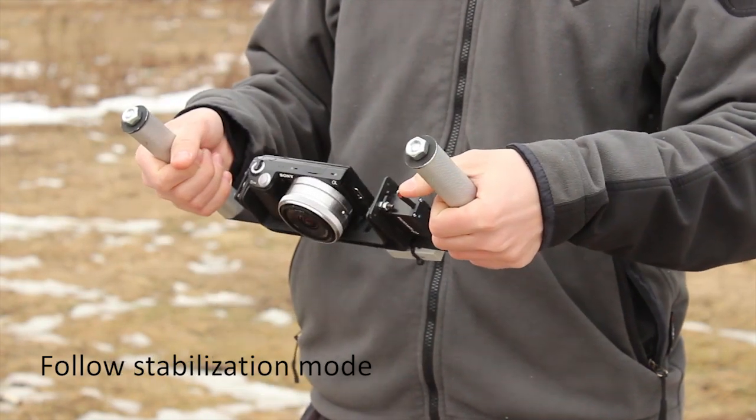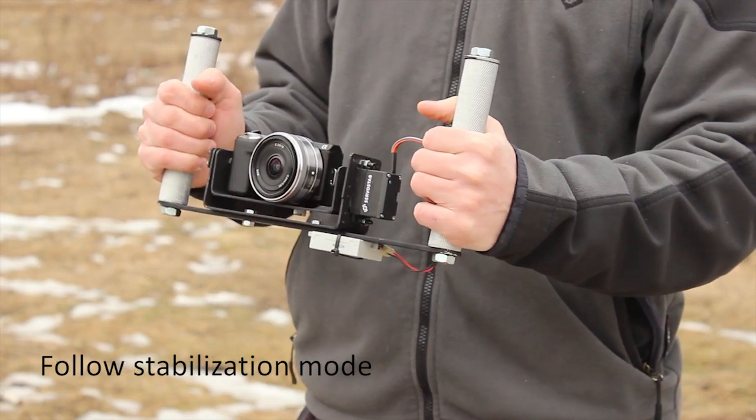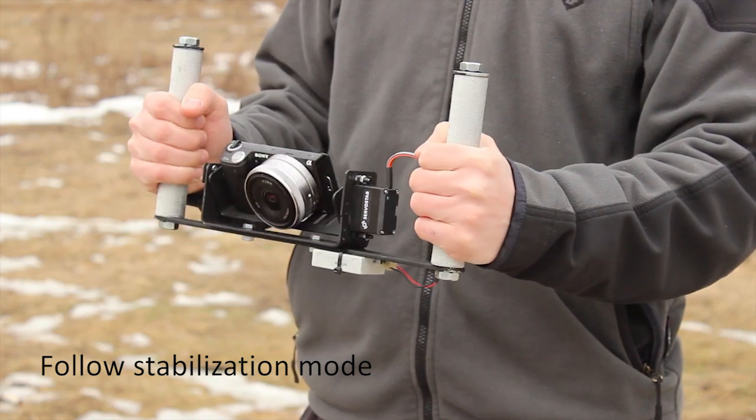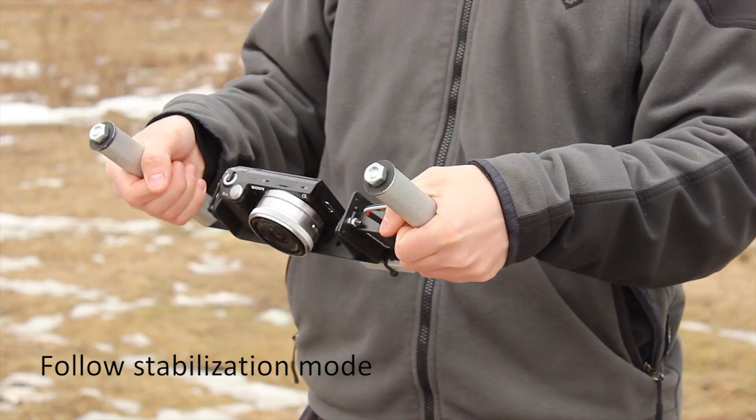Along with full stabilization, Servicetob can work in follow mode. In this case the camera follows the operator's moves but is not exposed to fast shake, thus making video footage look professional.